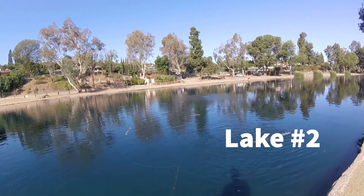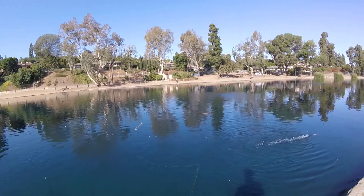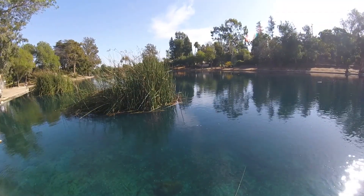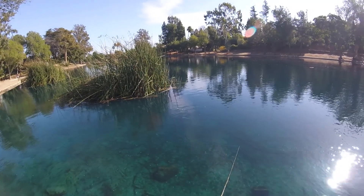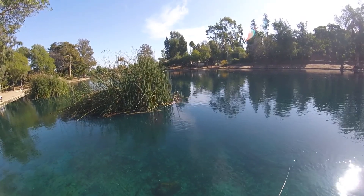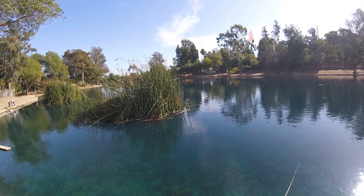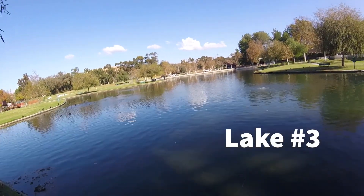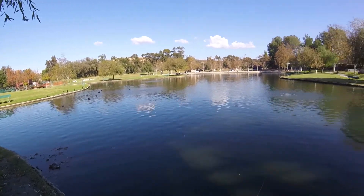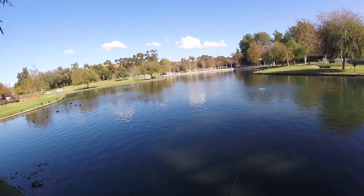Alright, give it a try — you can see it out there swimming around under that bobber. I got it out by one of those aerators; there should be some fish hanging around there. Got some action at the very first lake but no fish. These past two spots it's been nothing, and I haven't even seen any bass.